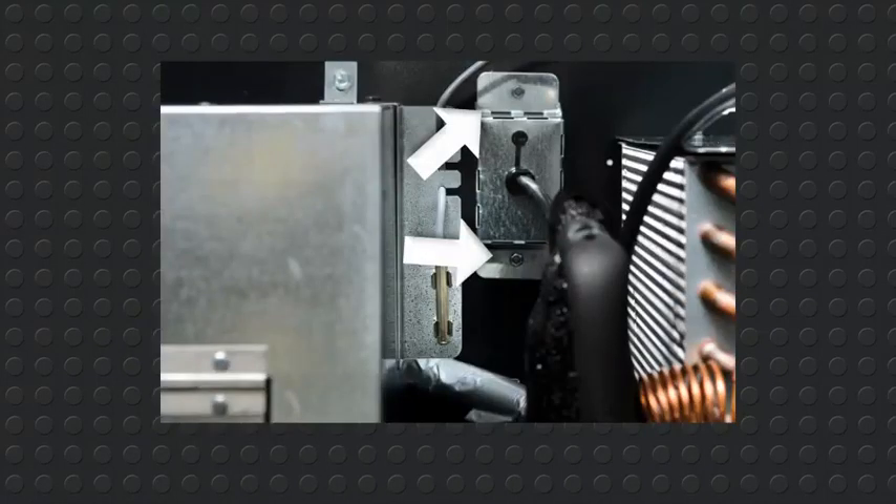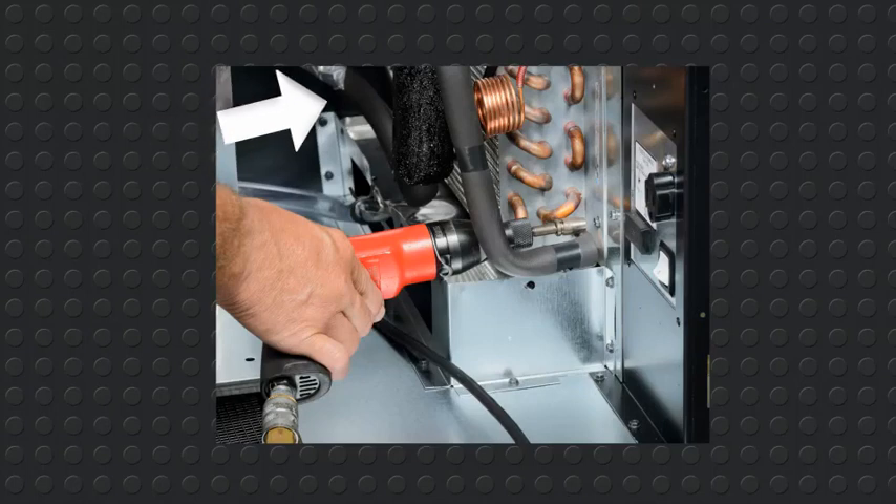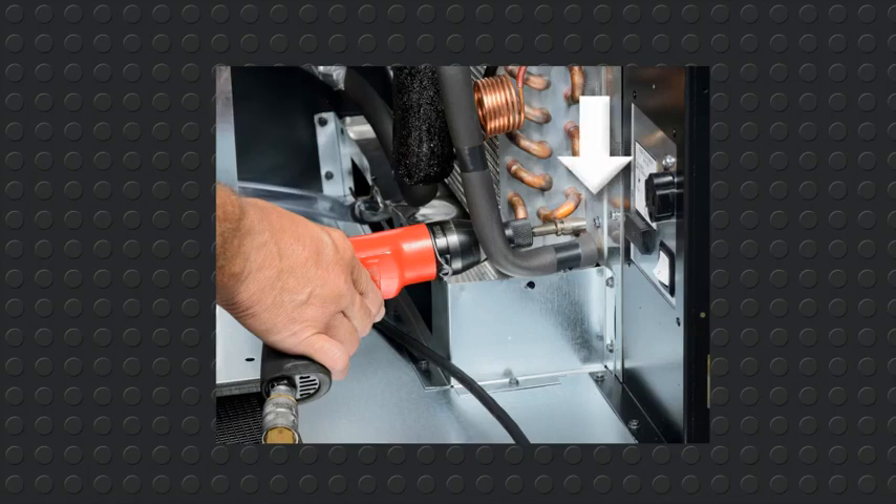Remove the IEC cover screws. Now switch to a short quarter inch socket for removal of the left side evaporator screws. Be sure to keep the screws for later use. Now remove the front two evaporator screws.